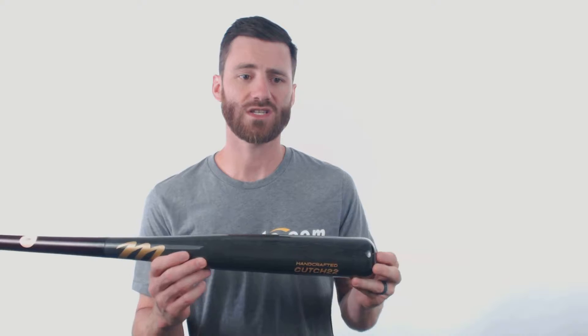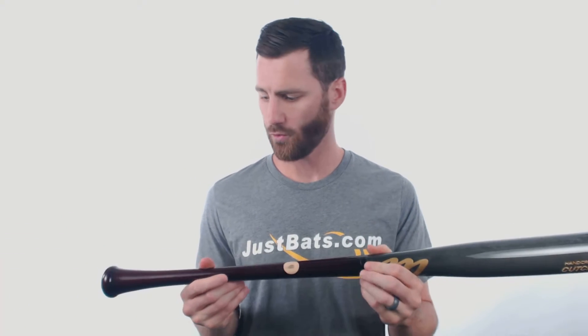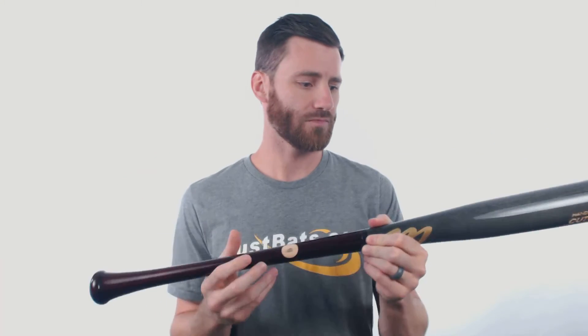With these Andrew McCutcheon models, you'll notice a pretty long barrel length, but then a sharp taper down into the handle, and at the knob it's going to have a pretty flared knob to it. So this bat, a lot of people would probably characterize it as a pretty true power hitter bat.